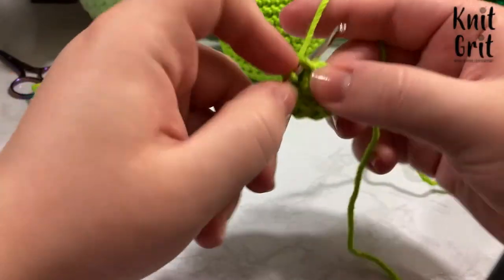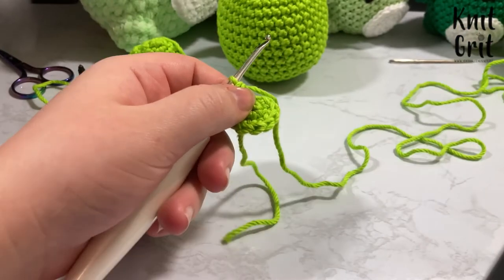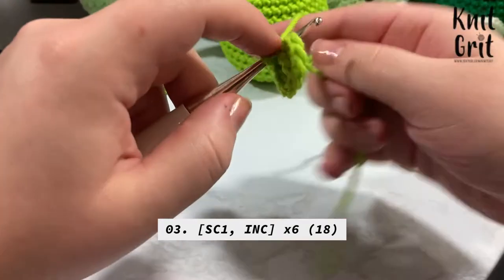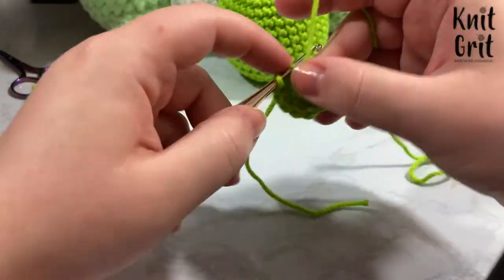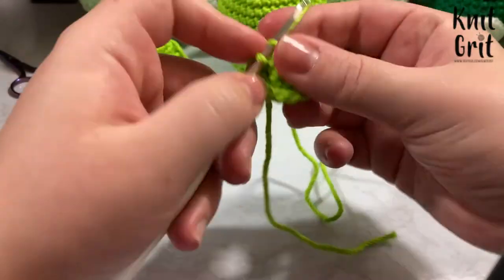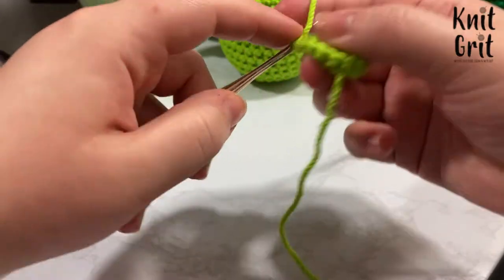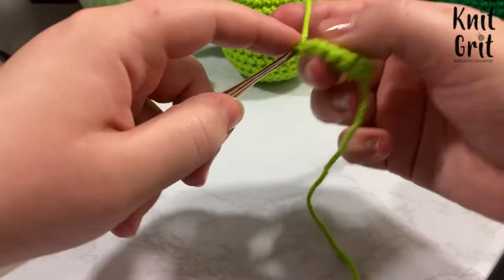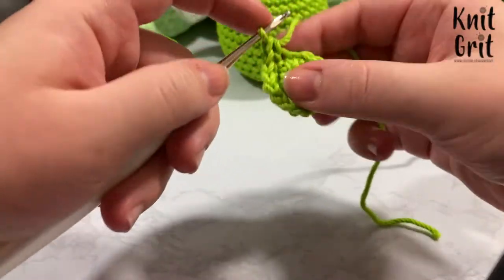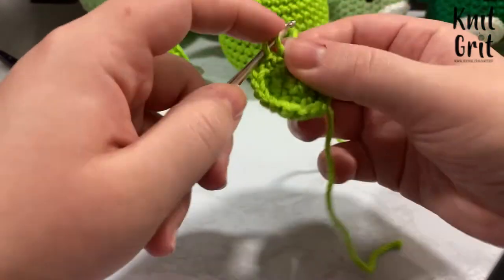Now we have 12 stitches. For round 3, the pattern is: single crochet 1, then increase into the next stitch, repeating around — increasing another 6 stitches to reach 18. So it's: 1 SC, increase, 1 SC, increase, all the way around. I use my tail as a stitch marker to know where to stop.